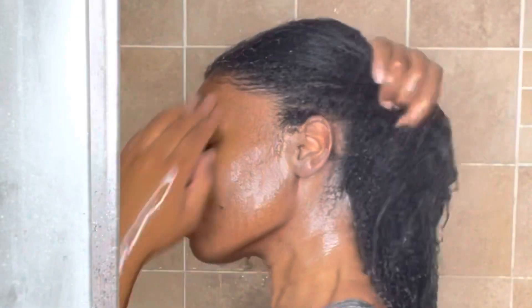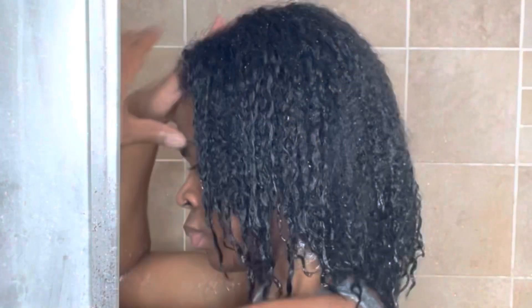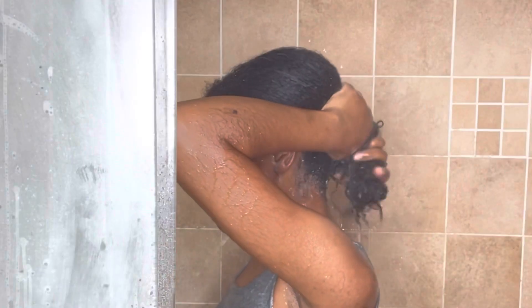If you guys have not tried this clay mask, I'm telling you this is a game changer. It leaves your hair so clean, so moisturized, so hydrated. I use this clay mask as my shampoo — I do not follow up with an additional shampoo because it leaves my hair very clean. If you'd like you can follow up with shampoo, but I'm just going to go ahead and add my deep conditioner after rinsing the clay mask out.